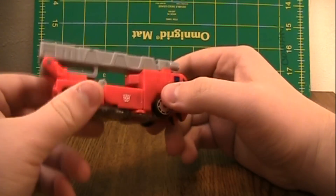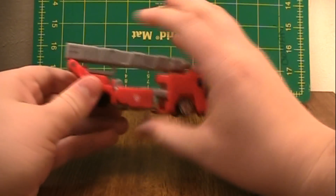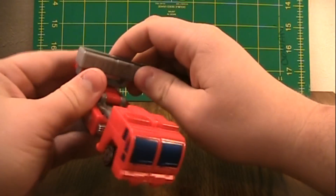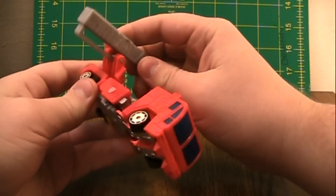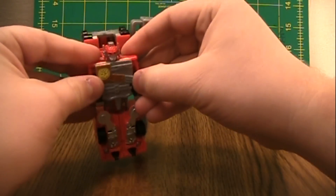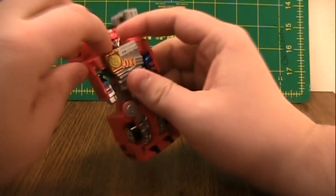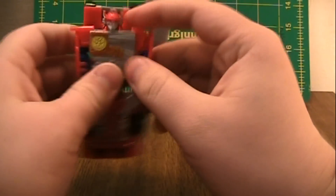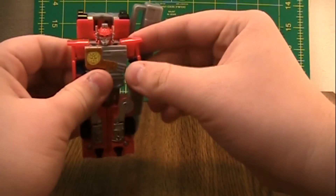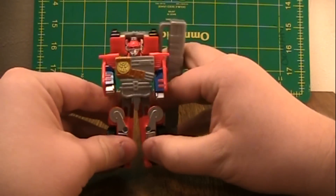Transforming him is very simple. First, pull down the legs. Then rotate this to the side. Push this up. Fold this back. Pull out the arms, which will pull out the shoulders, and then you have to push the arms back into the shoulder. And then you split the legs.